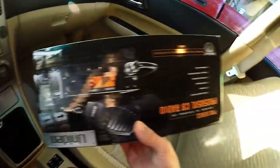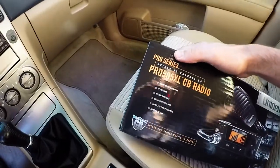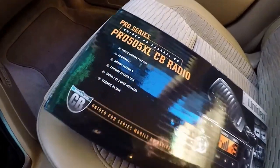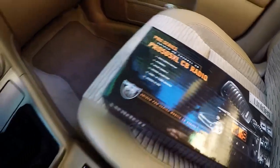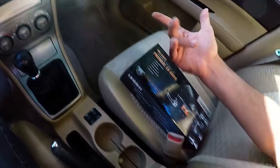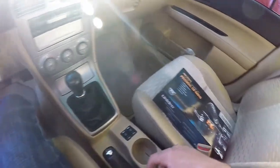And now to power that speaker we have this Uniden Pro 5005 XL CB radio. The low-end PA systems are actually worse than just buying a thirty dollar CB radio and then a five dollar speaker. It's the same price and supposedly these work better. So let's power that thing.